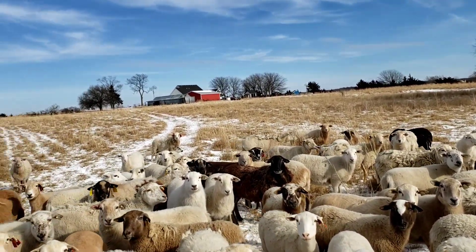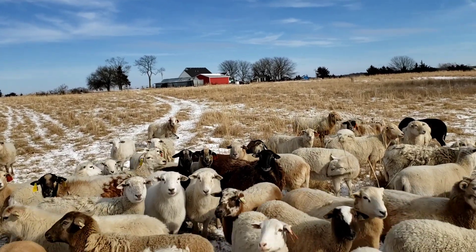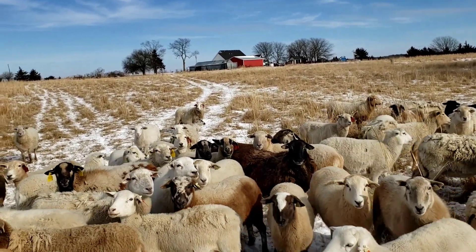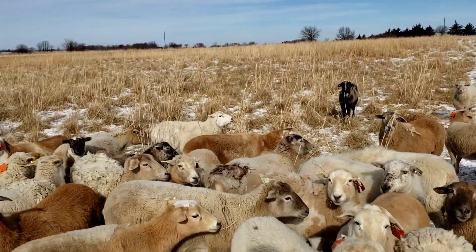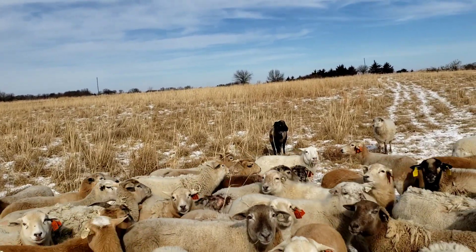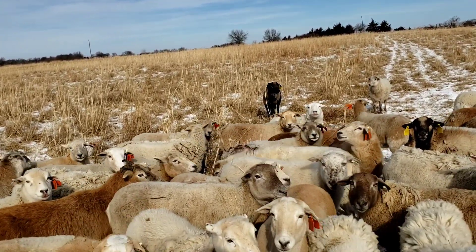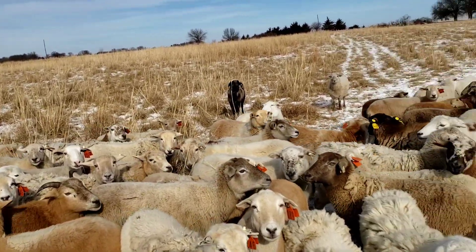Now if we didn't have these soybeans, you could use a protein cube — lots of people do this for cattle out on range. You could also use those tubs; that's another place where we've used tubs before. We'll probably run out of these soybeans and switch to those tubs. We don't want them following us around while they're lambing.